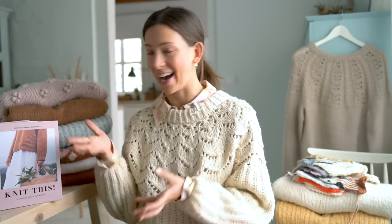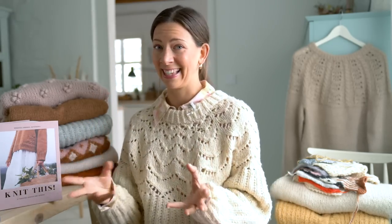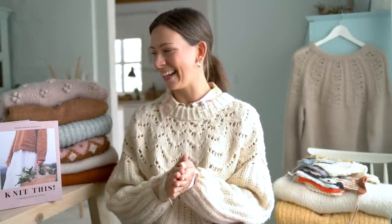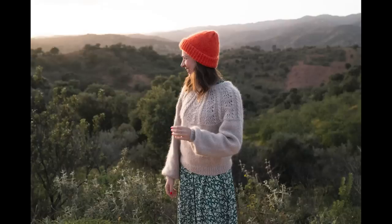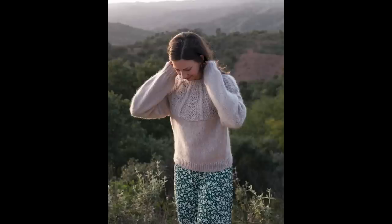I thought I'd divide this video into the before, during, and after: where this project started, how I designed and planned it (which took a lot of time and work), then actually creating the whole book, and finally what it's been like after it's been released. So grab something nice, grab your knitting, and let's dive in.